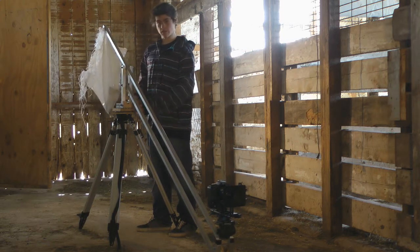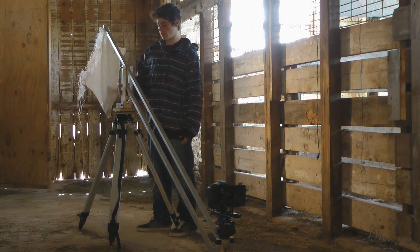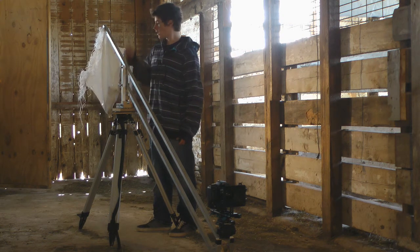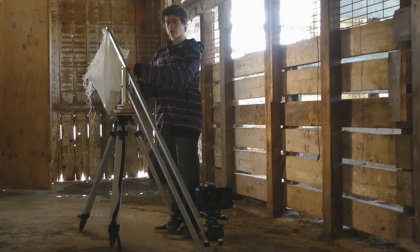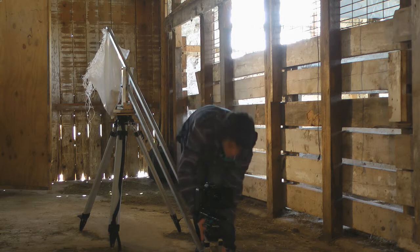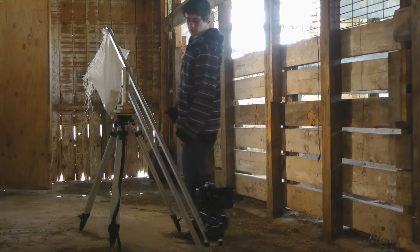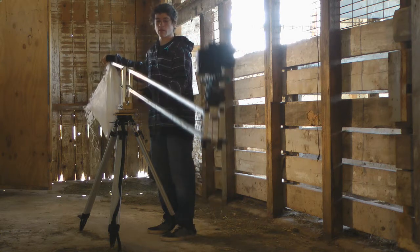On top of the Lazy Susan is another piece of plywood connected to these vertical pieces of aluminum. The booms of the jib are aluminum square tubing. You want to make sure the spacing between the booms is even in the back of the jib and up in the front of the jib. This is basically so the plate that the camera rests on stays horizontal the whole time as you pan up.